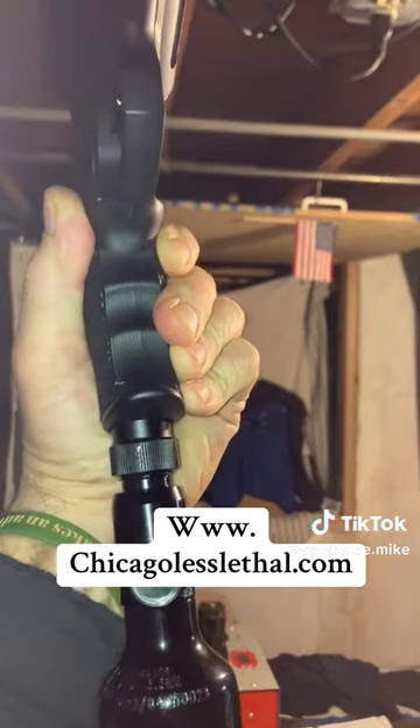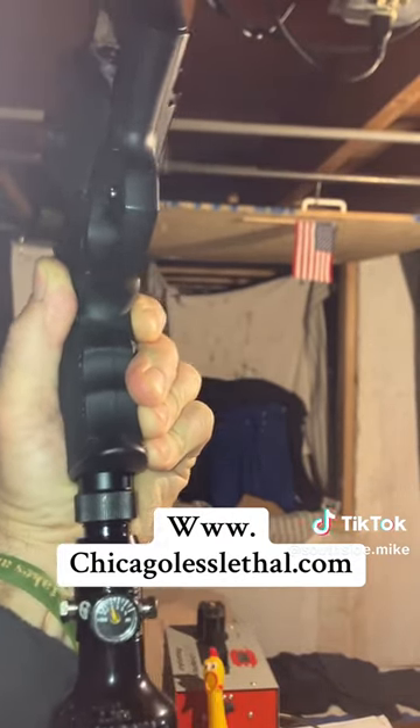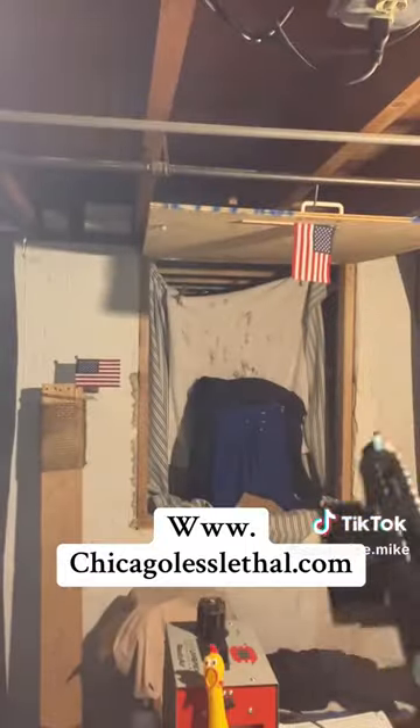What are we at? About two thousand. So that was like six shots and you're still at two thousand PSI. I had this up to three thousand, so that's pretty good efficiency.